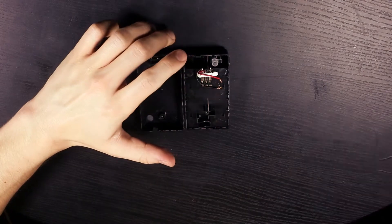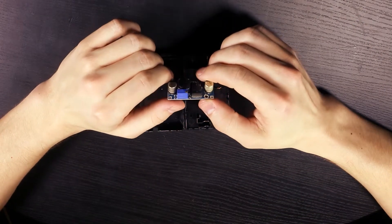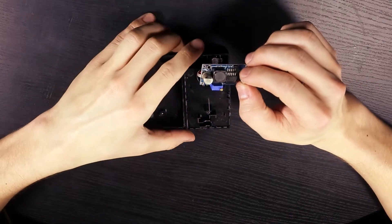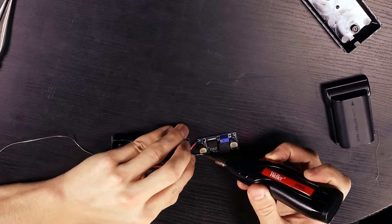Now grab your buck converter. This will lower the voltage from around 7 volts on the LP-E6 battery to around 5 volts, which is much safer for the GoPro. Now solder the two power cables to the input on the buck converter.